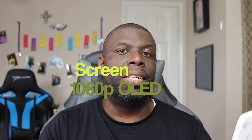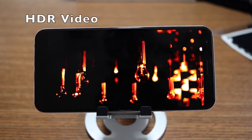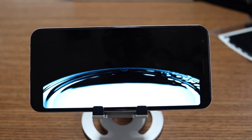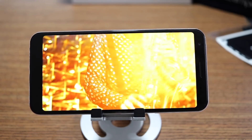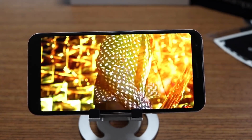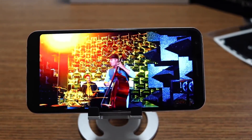The screen is 6 inches, and watching videos and content on it, I think you're going to be happy with it. It is an OLED display, so the blacks are really black and the colors are really punchy. It's not HDR certified, but when you play an HDR video you'll get the gist of how crisp and clear the screen can be. The screen is big, beautiful, vibrant, and absolutely on point.